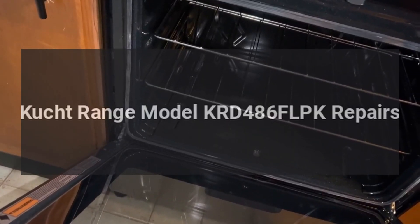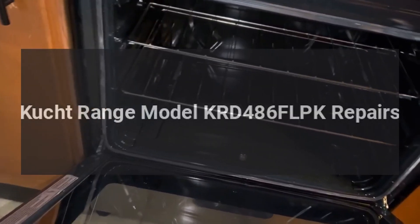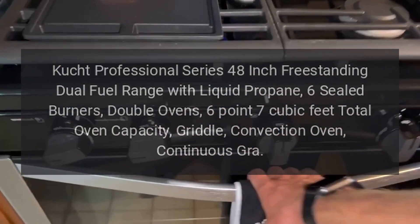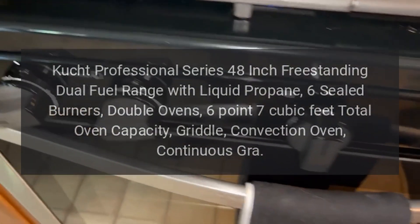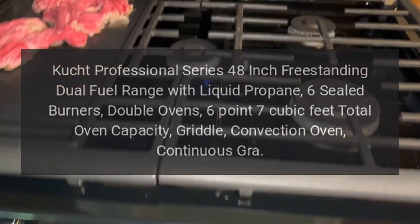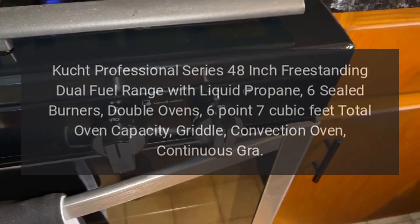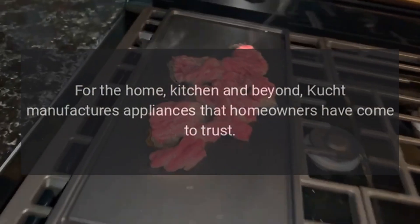Kucht Range Model KRD-486FLPK Repairs. Kucht Professional Series 48-Inch Freestanding Dual Fuel Range with Liquid Propane, 6 Sealed Burners, Double Ovens, 6.7 Cubic Feet Total Oven Capacity, Griddle, Convection Oven, Continuous Grates. Repairs for the home, kitchen and beyond.